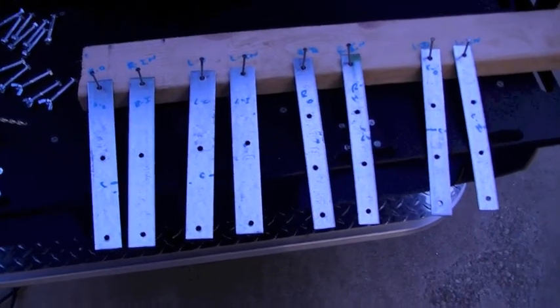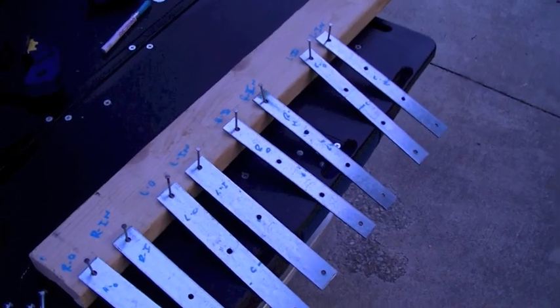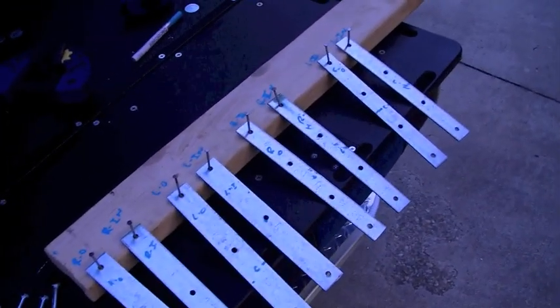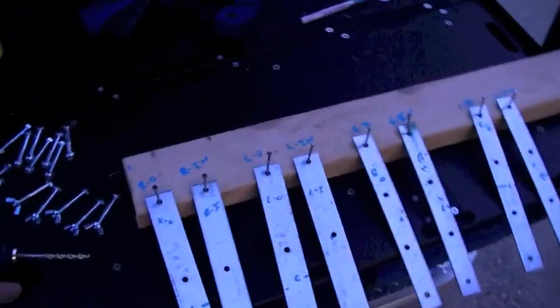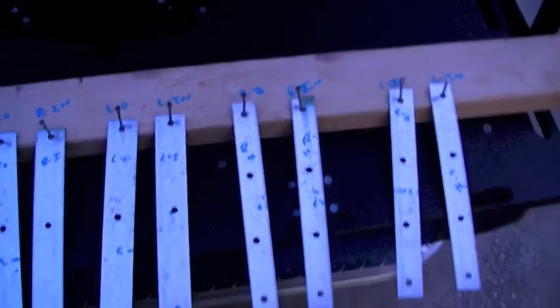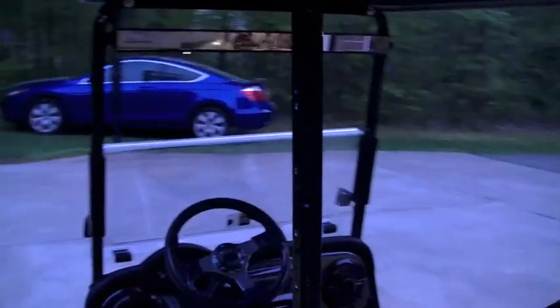Now I have all my braces cut and the holes are in. I've made this piece of wood to hang them from so I can prime them and paint them. And making sure I know right out, right in, left out, left in and so forth — that way I can put them back on exactly the same way that I drilled the holes in them, so you get a perfect tight fit.